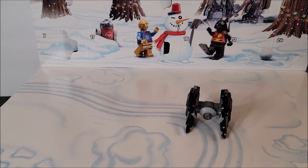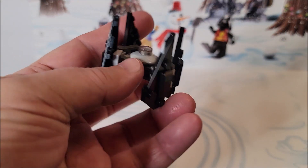So without further ado, my name is Eugene, and we're looking at number 15, which is a TIE Fighter. I like this one.